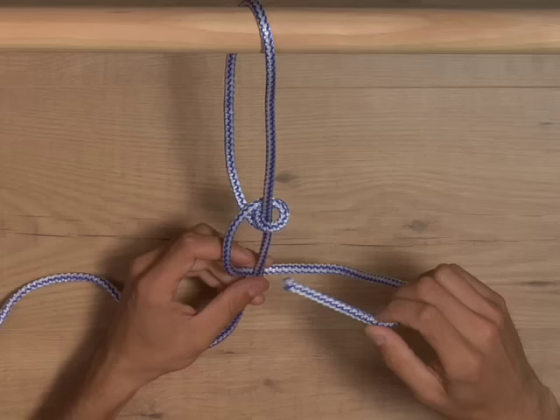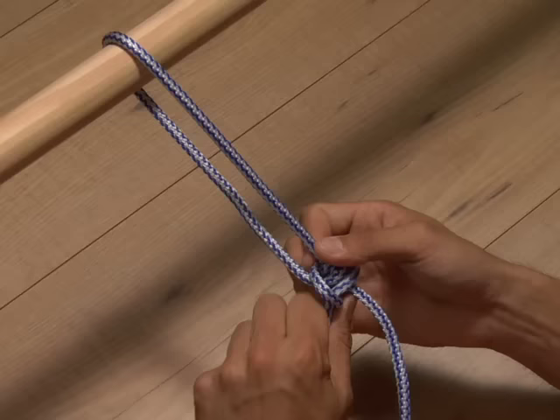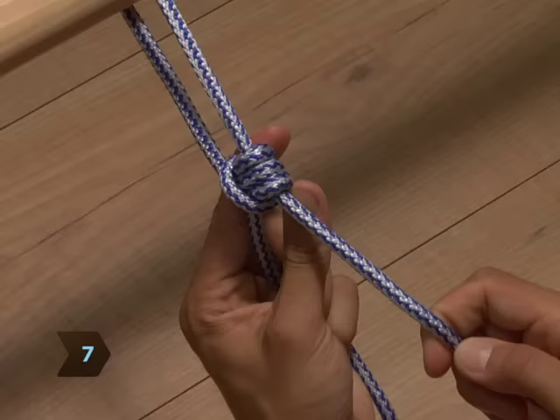Step 6. Pull the end up and pass it through the lower loop, this time from the front. Step 7. Pull the end tight. The remaining loop should slide easily up and down the line.